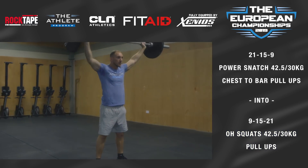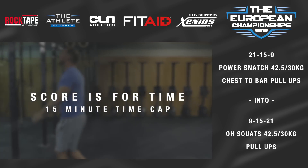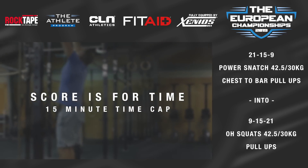The score is for time. The workout has a 15-minute time cap. Any remaining reps will be added to the time cap, with one rep equaling one second.